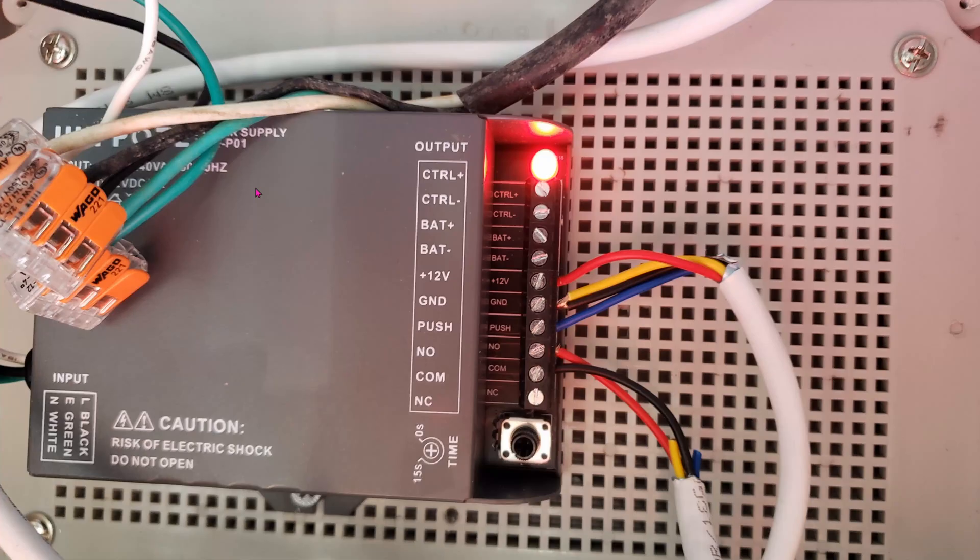We're using this cheap power supply — it is not UL listed. I think it should be fine because this is a crash door, meaning if this thing ever fails, all you have to do is push the crash bar to exit. No biggie. The electric strike only uses two wires, and here are the other two wires going into this power supply: black goes into COM, red goes into NO — normally open.